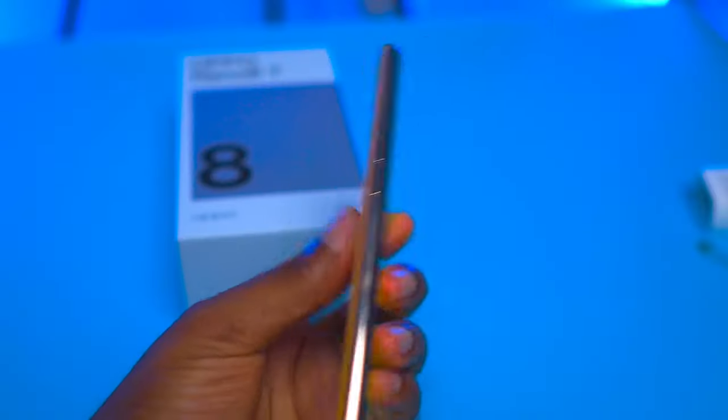You also get a SIM ejector tool and a case. Although looking at this device, I'm not sure anybody would want to cover it with a case. The device costs 290,000 Naira. Now let's dive back into the review.